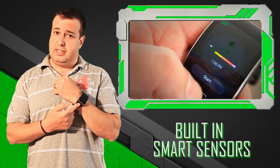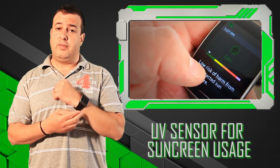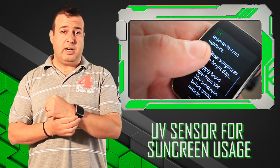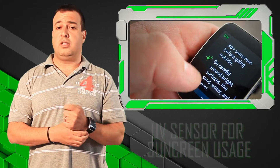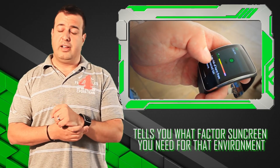If you've got the Gear S from Samsung, it's got something called smart sensors, and if you go into that, one of them is a UV sensor. It takes a quick reading in the environment that you happen to be in, tells you what the UV readings are, and on top of that, it also tells you what factor protection you need so that you don't burn.